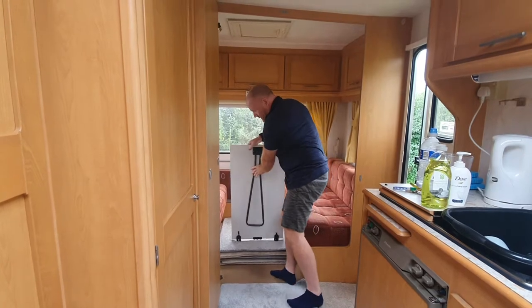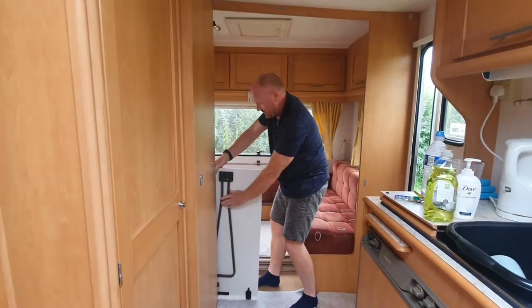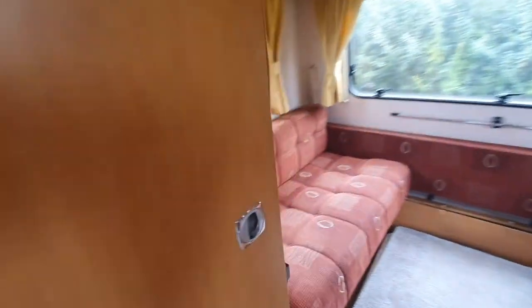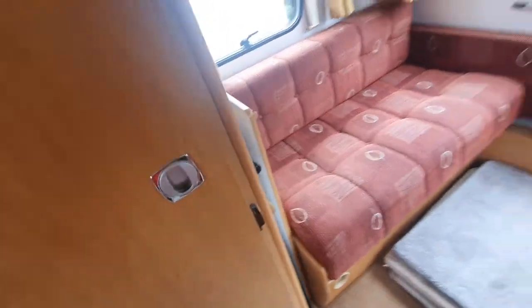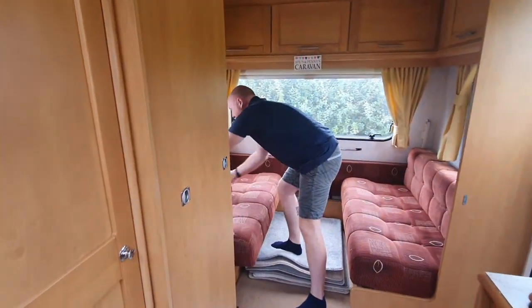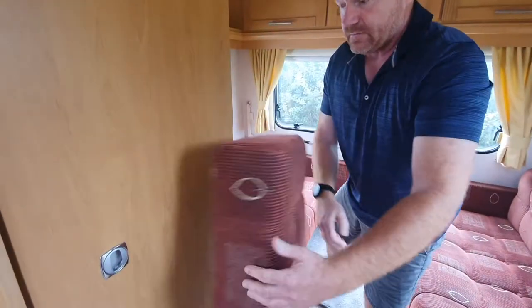Pinch those together so they fold down and then the table just stays. Then you have to lift these cushions out of the way.